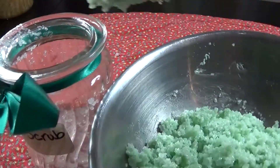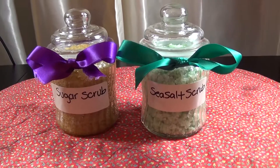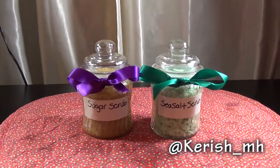Add everything to your jar and that's it — you're all done. Very easy and a simple way to take care of your skin with ingredients from home. Thank you so much for watching and don't forget to like and subscribe. See you guys next week.